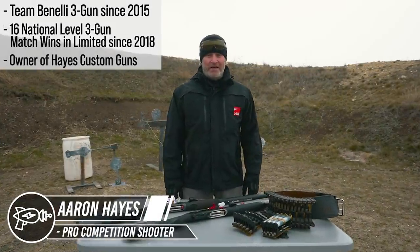Hi, this is Aaron Hayes with Team Benelli. Today I'm out at Texas Shooting Academy with Pew Pew Tactical and I'm going to give you five tips to take your shotgun game to the next level.